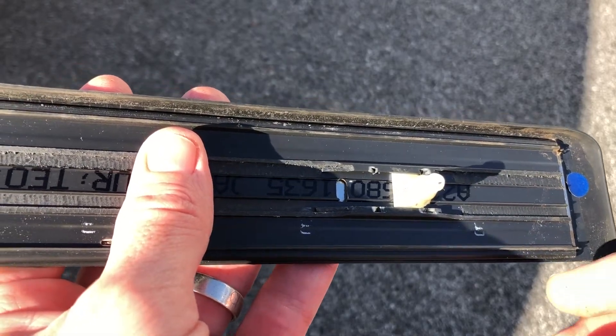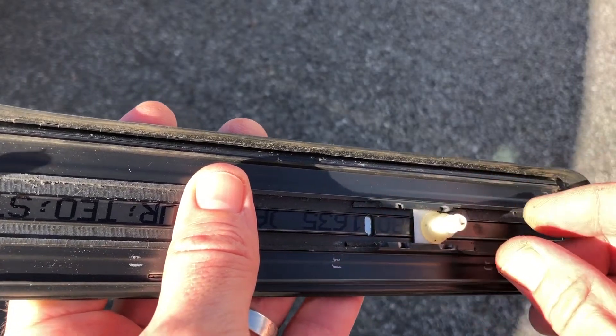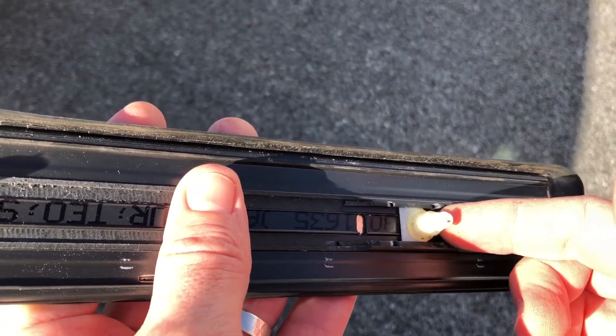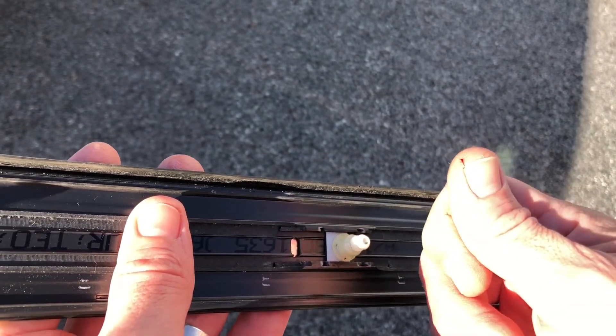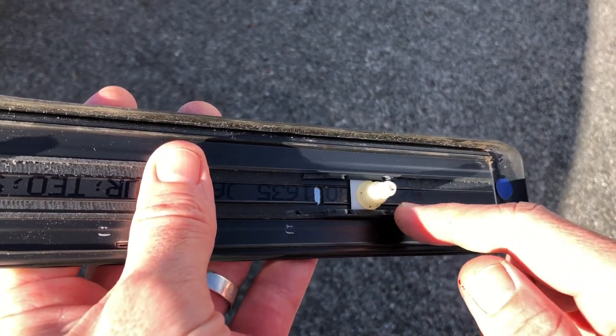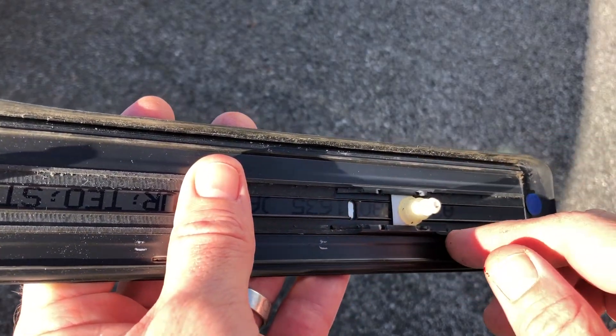It is possible, if you're removing this piece and one of these tabs comes out, you can slide it back in from this side. Of course you have to be careful — got a little nick there. These edges of plastic can be really sharp sometimes, so be careful when you're doing that.